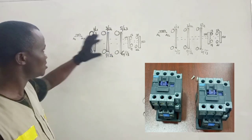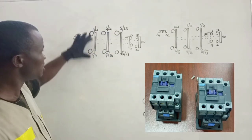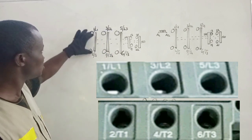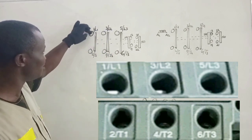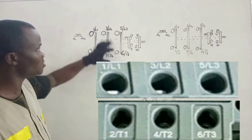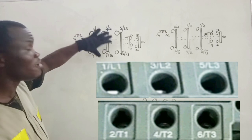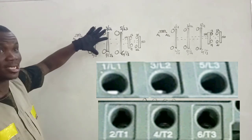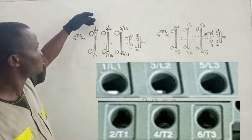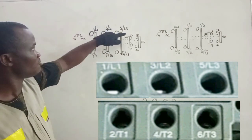When you look at the drawings, we have three pairs of contacts that are labeled. This is one pair of contacts — we have the input and then the output. These are three main contacts on the contactor. The input is labeled L1, L2, L3 and then the output is also labeled T1, T2, T3.